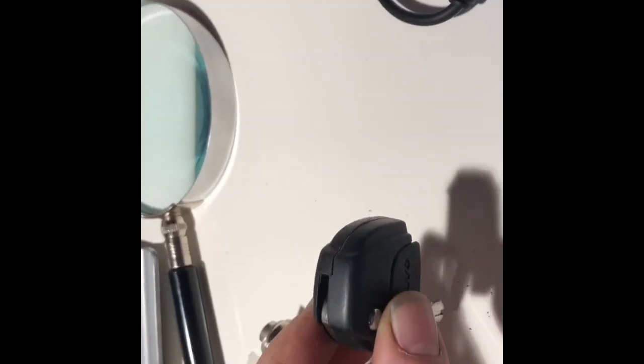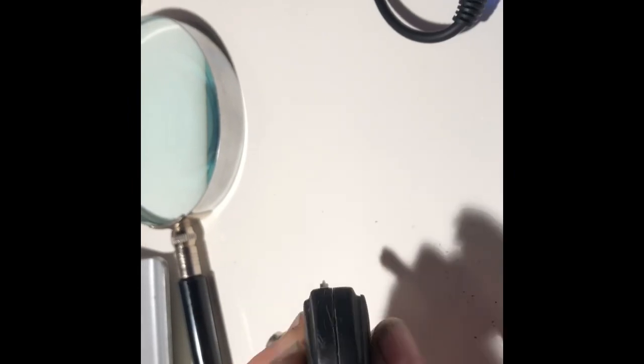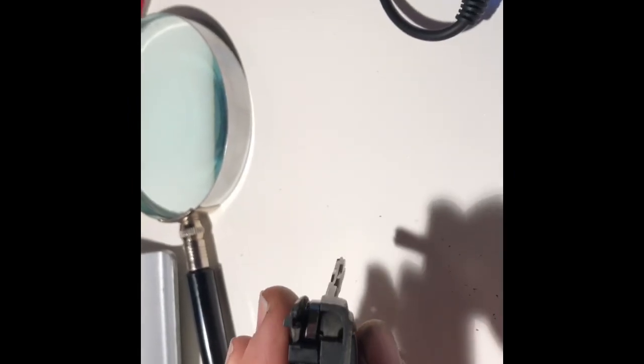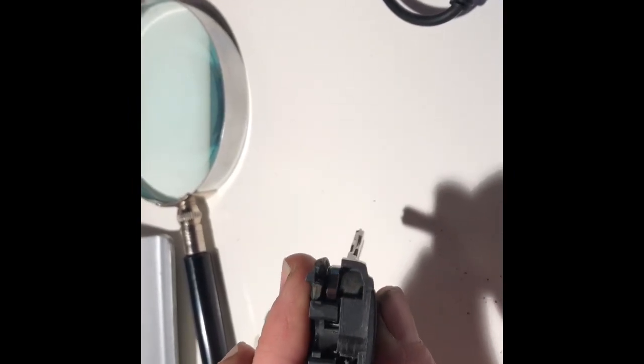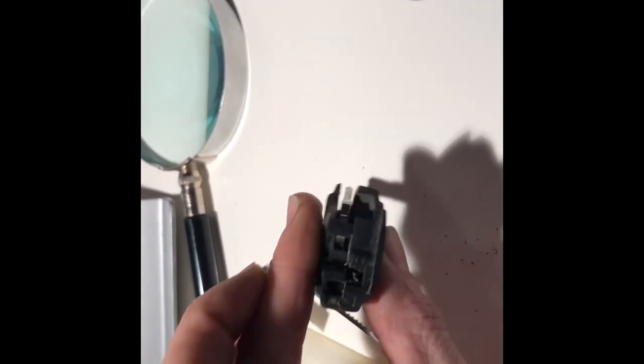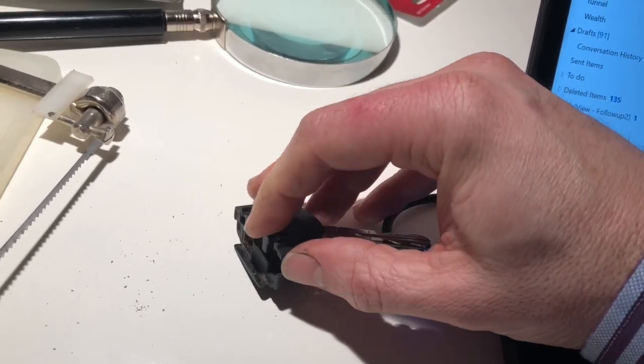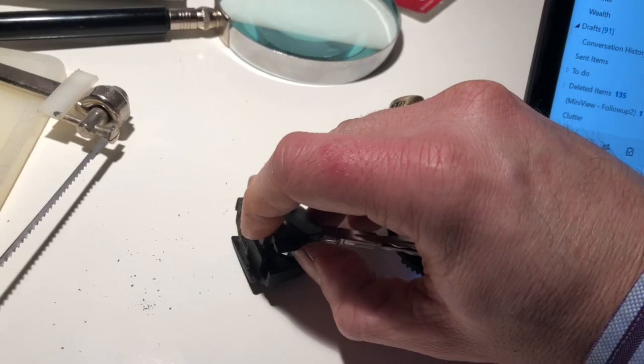I had to cut all the way to the edge of the opening for the key. I think I've cut it enough because when I press on one side, the other side lifts. I thought the next step would be to pry it apart with a screwdriver, but I didn't need to. All I had to do was pry with my fingernail on one side and the two pieces came apart.